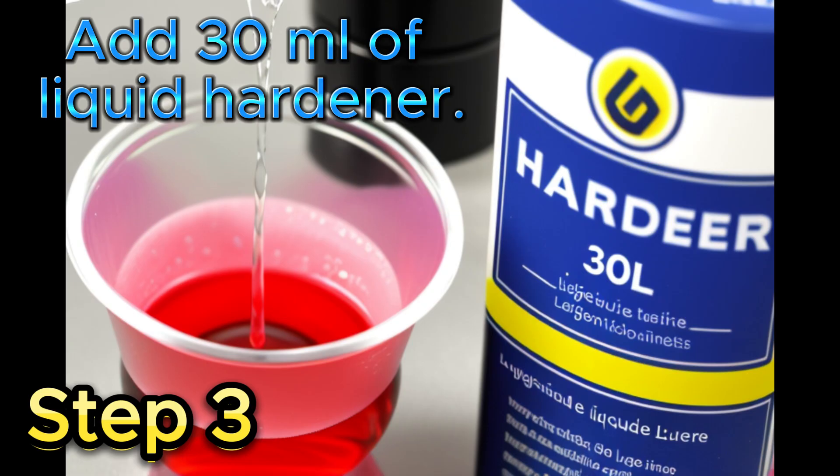Step 3: Add 30 milliliters of liquid hardener if you want to make a smaller batch. Remember that 10 drops of hardener are needed to achieve 30 milliliters of casting resin.